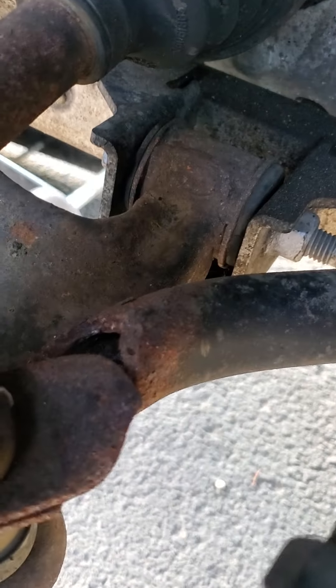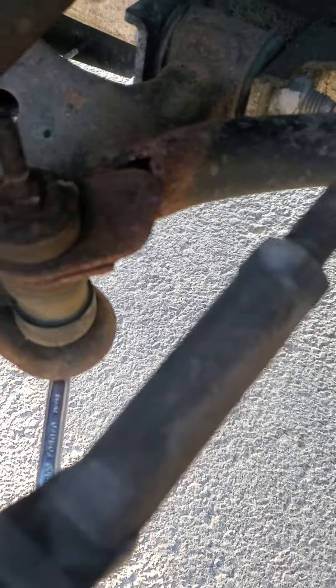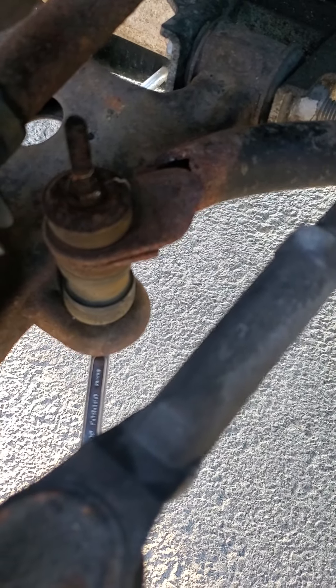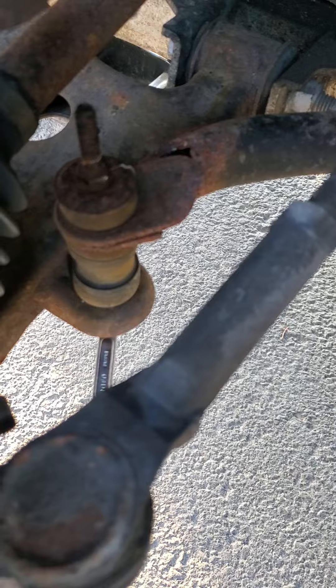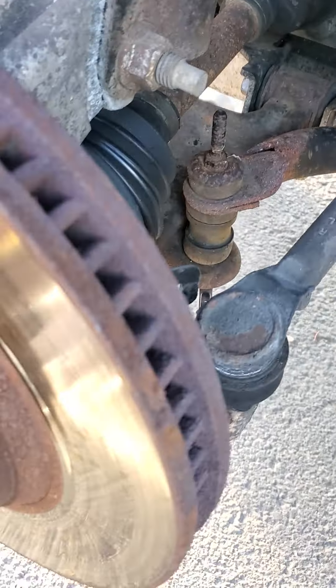See right there where it snapped off? It's a pretty common problem on these. But in this case, the guy hit a curb really hard and bent his rim and ruined it entirely — and that's probably what snapped it, sheared it right off.